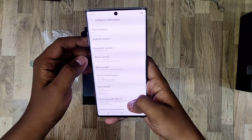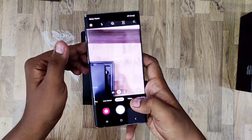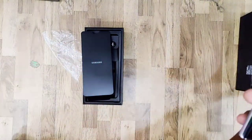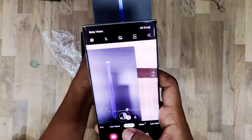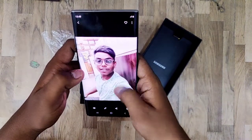The processor is the Exynos 9825 — in Nepal, this variant uses the Exynos 9825, not the Snapdragon 855. The camera can be used in different modes and features a quad camera setup with four cameras.